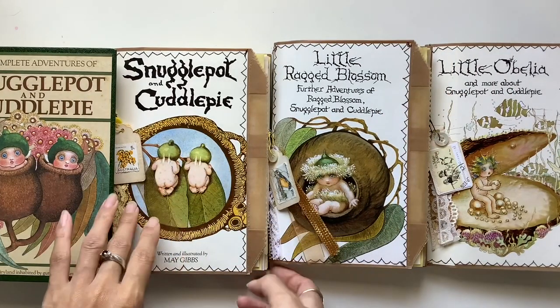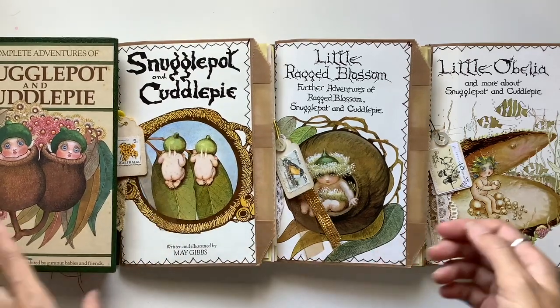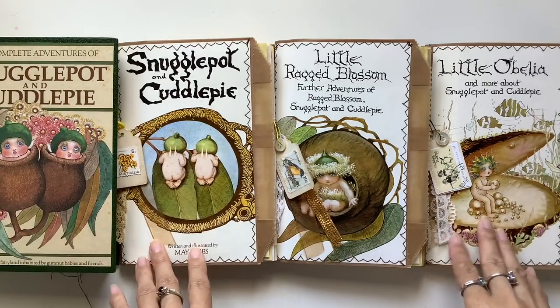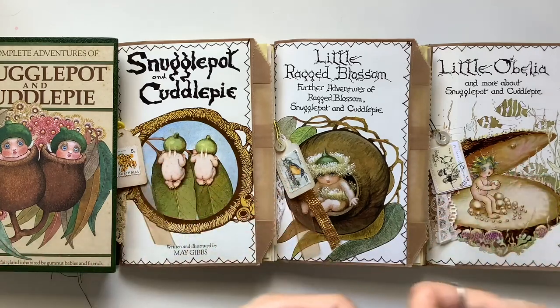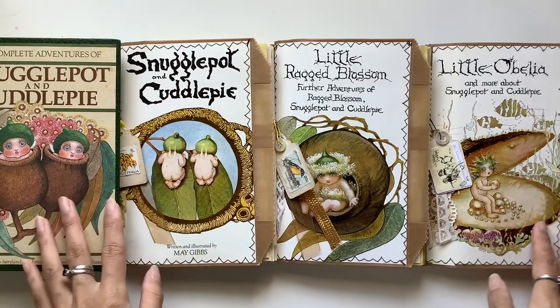I remember when I was a kid and I discovered this book, I absolutely loved it. I would just read it in bed and it was just such a sweet story, all about the Australian bush and Australian creatures and animals, and looking after the bush and looking after the animals and all that kind of thing.